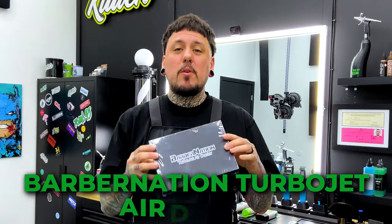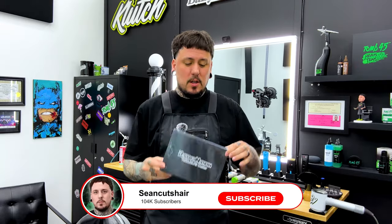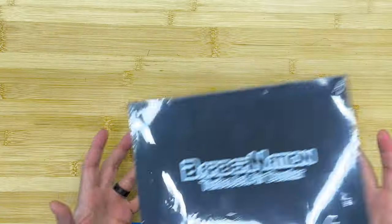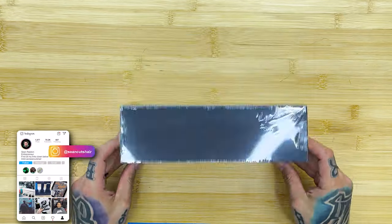Alright guys, I got a lot of requests to review this product, so I sent some DMs and today we have the Barber Nation Turbo Jet Air Duster. I'm not gonna waste any time because we're gonna throw it over to the unboxing station, open this thing up, check out what comes inside, and test it out. There are some attachments for this thing so let's get right to it.